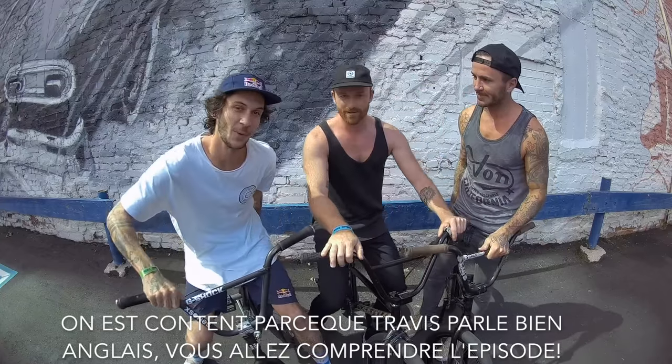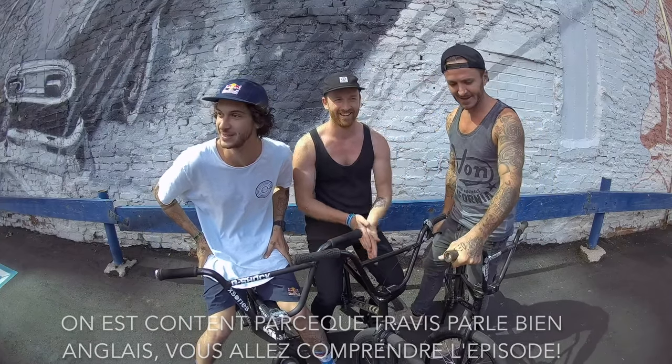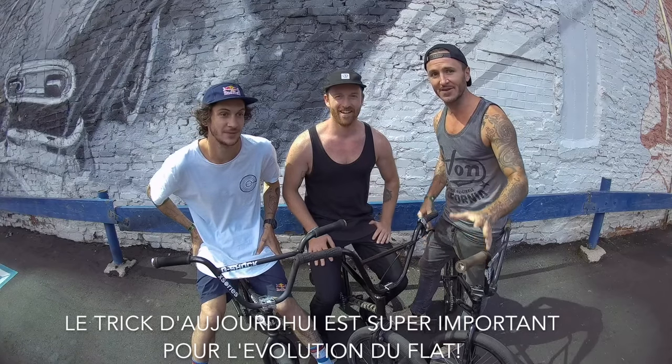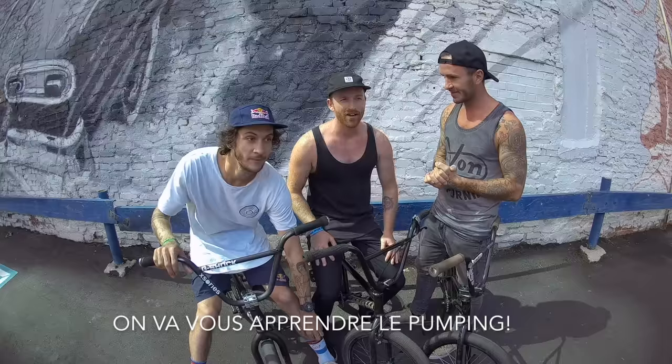We are really happy because Travis speaks way better English than we do, so you guys are gonna understand the episode for once. Today's trick is very very important for the evolution of Platinum. We're gonna talk about how to pump.